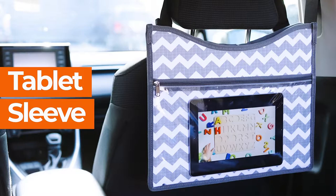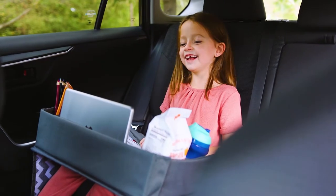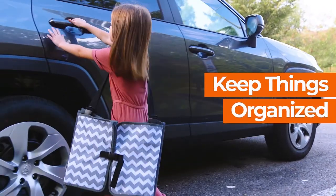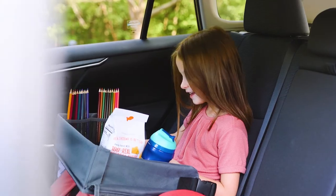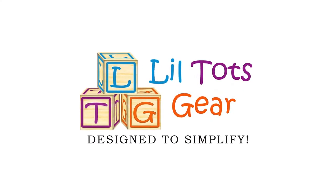Insert a tablet and turn on your child's favorite show with the clear pocket in the back designed to hold a tablet. Having straps makes it travel friendly and keeps everything organized for long road trips. Keep your child entertained and organized with the Lil Tots Gear Kids Travel Tray.